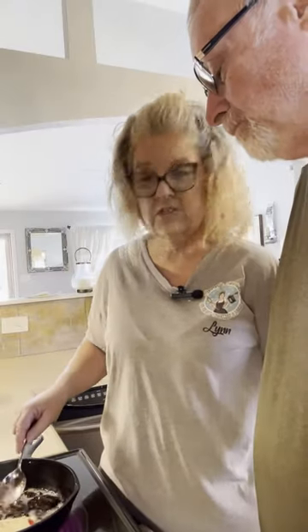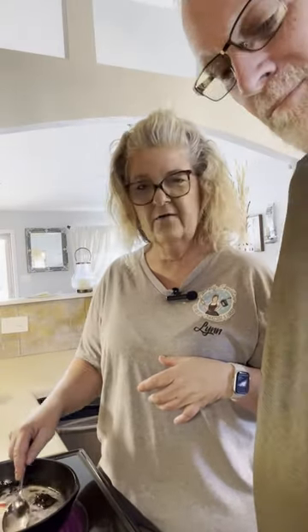Hi guys, my name is Lynn Collins with Heavenly Sensation Gourmet Cookies, and you guys are sweet sweet sweet. We're actually going to make two different versions of biscuits.